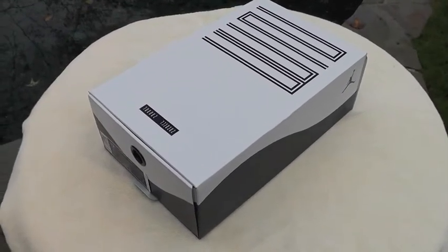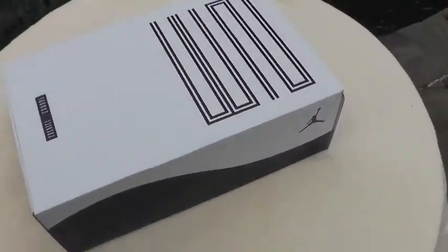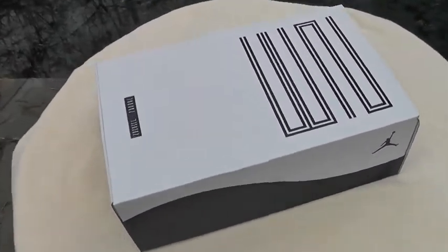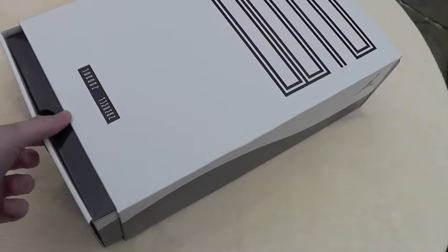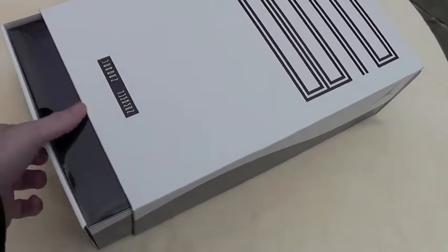What's up YouTube? I'm just going to show you these new pickups I got. You guys are probably pretty familiar with them — the Concords. Got them last night at midnight at the employee store. So let's open these up.